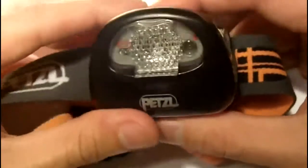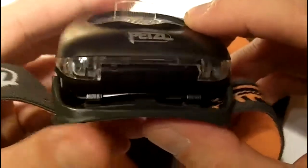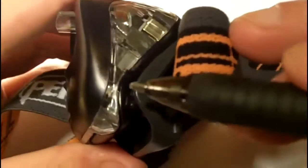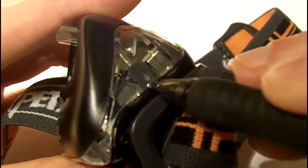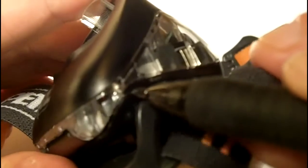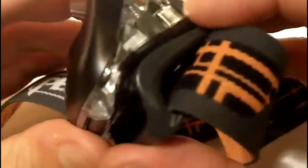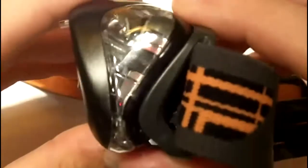This headlamp is not waterproof — it's water resistant. That's one criticism I have about it. If you notice, there's spacing between the back piece and the clear plastic, and I think it would have been a small thing for them to cover that with a rubber insert or seal to make it fully waterproof.